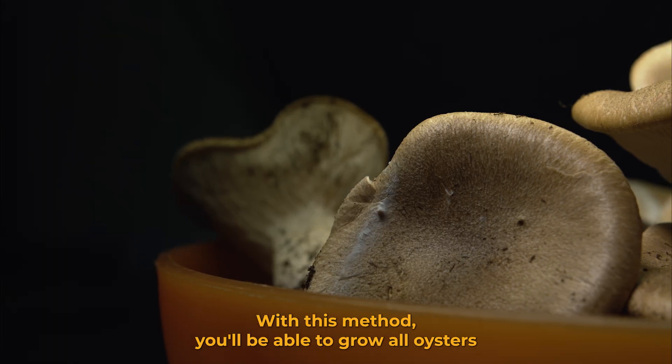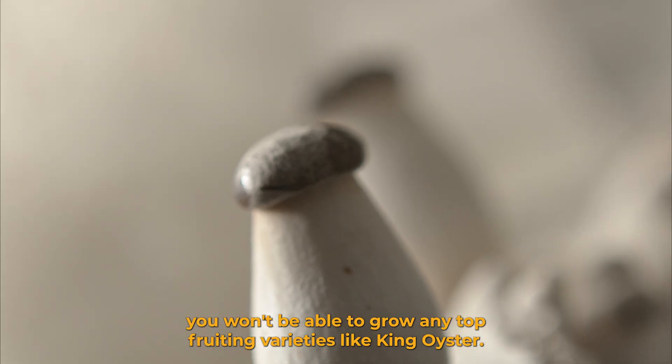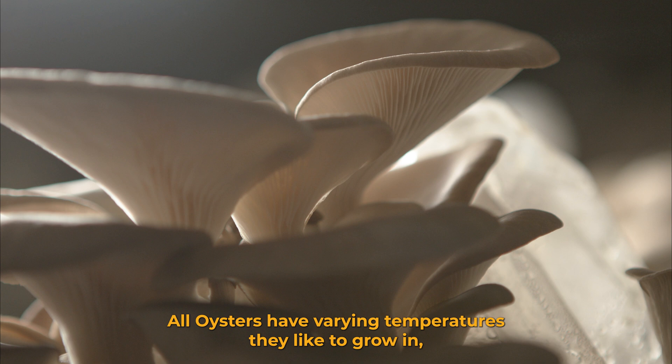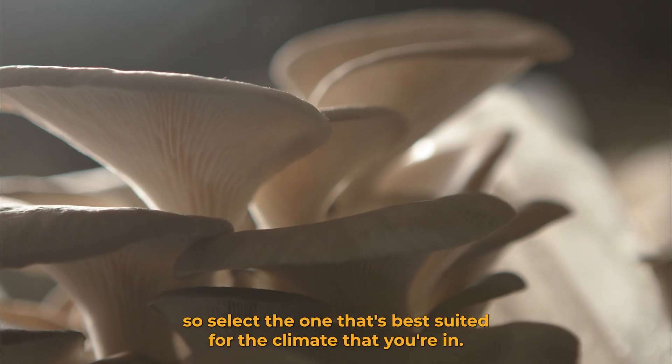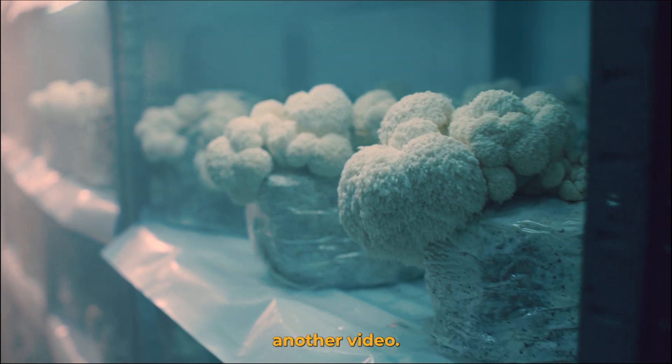With this method you'll be able to grow all oysters that are side fruiting. Keep in mind though, you won't be able to grow any top fruiting varieties like king oyster. All oysters have varying temperatures they like to grow in, so select the one that's best suited for the climate that you're in. You can also grow lion's mane from a bucket, which we'll cover in another video.